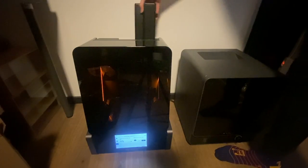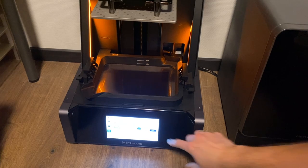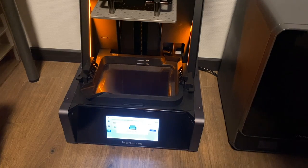Before printing can start, the setup of the printers needs to be done first, and that is really simple — just put in the resin, load the files, and start printing.